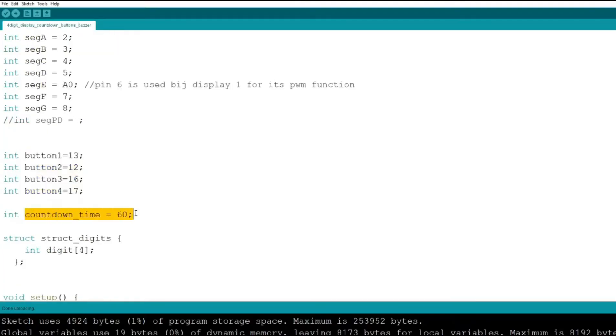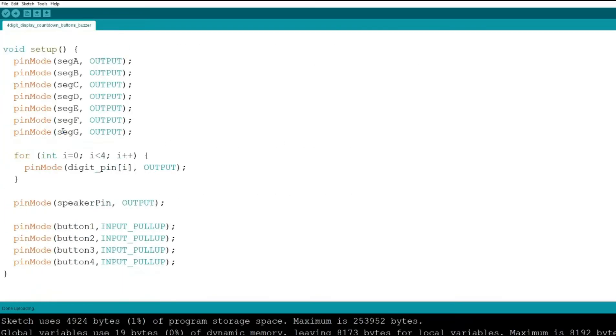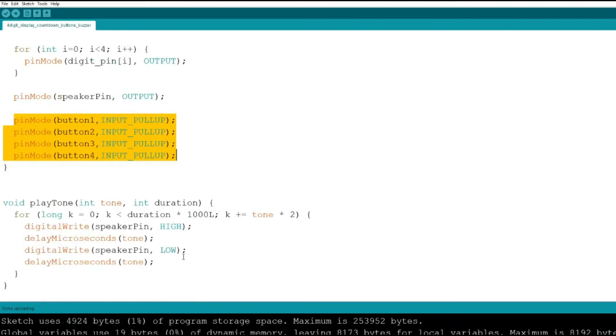We also define the initial countdown time as 60 seconds, and a structure type called struct digits that contains an array of four digits corresponding to what will be displayed. That's the end of the definition part. The setup is straightforward: we set up all the segment pins, digit pins, speaker pin, and button pins.